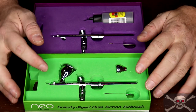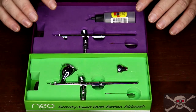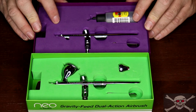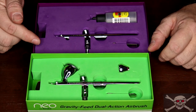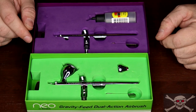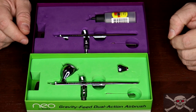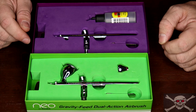For this comparison I am using my Iwata Neo CN gravity feed airbrush and my Iwata Neo BCN siphon feed airbrush. They are exactly the same airbrush except for the needle size and the feed system, making them perfect for a direct comparison. The first question is: what is gravity feed and what is siphon feed?